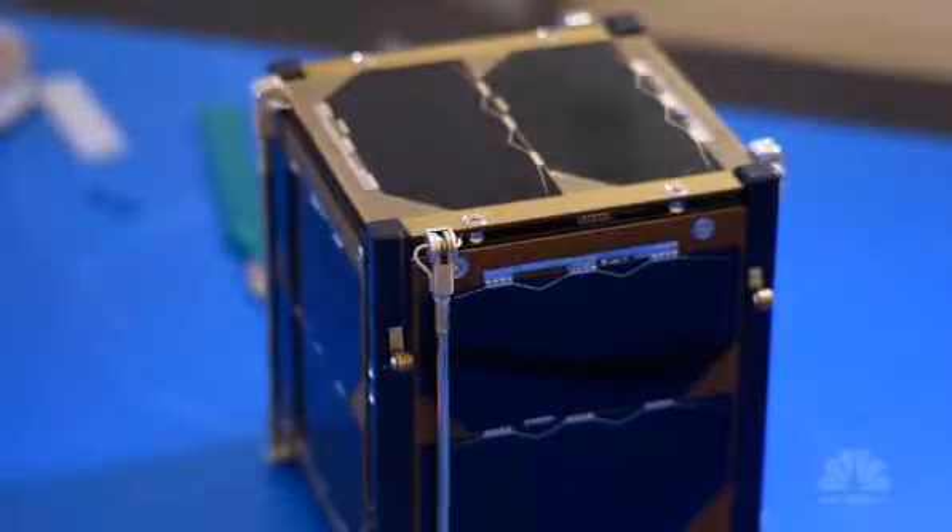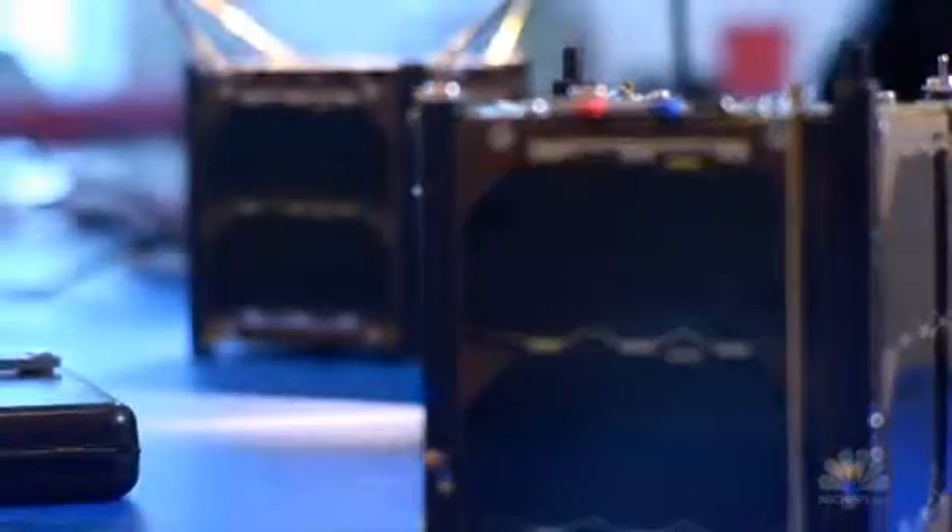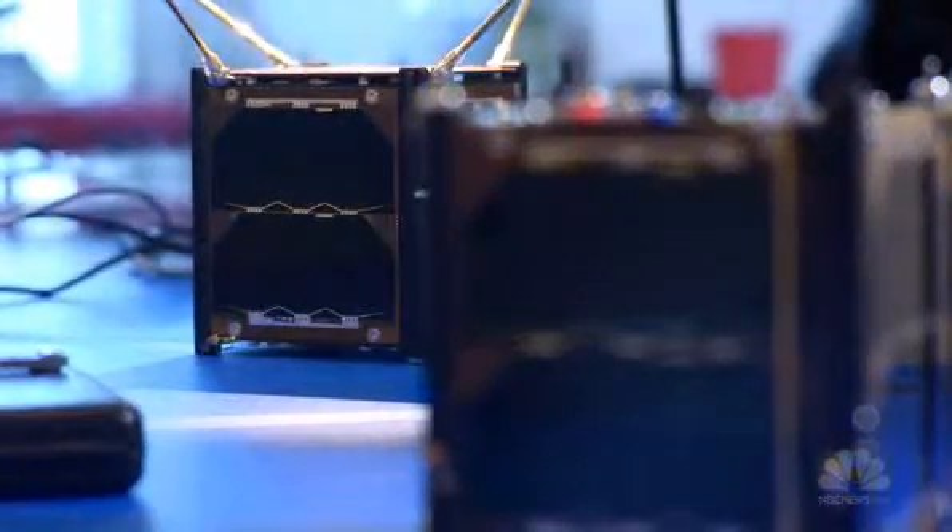NanoSatisfy is building and launching nano satellites into space. Essentially what we're doing is providing open access to individuals and students where it was never formally possible. We have two satellites that are ready to go for August, and we have a third that will go up in November.